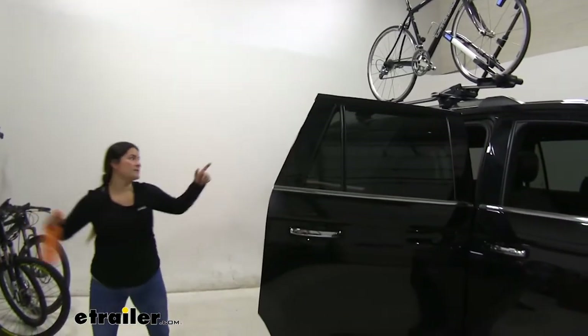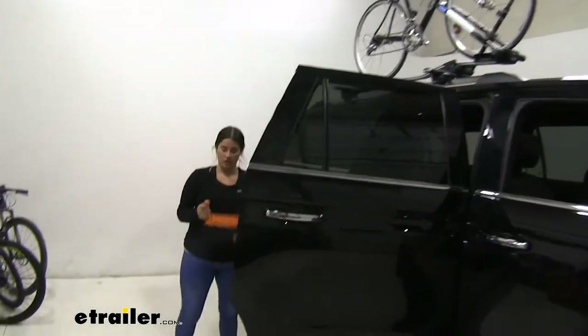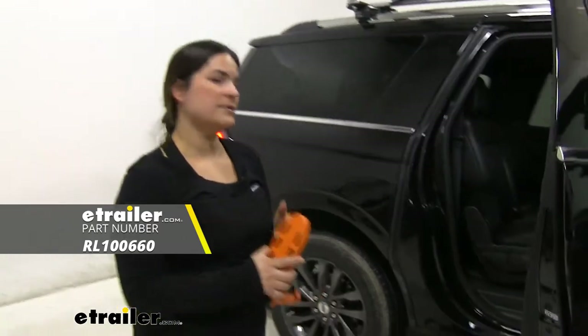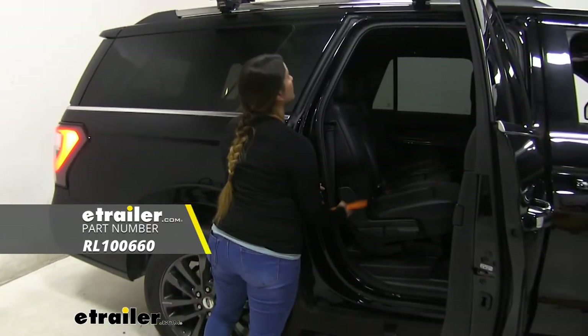I do want to mention this is a particularly tall car. So if you want to pick up one of these doorsteps, I highly recommend them so you can get up there and make it easier to load your bike.